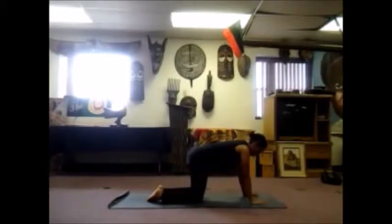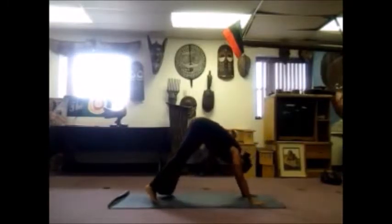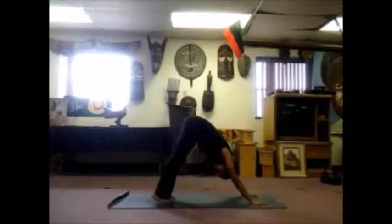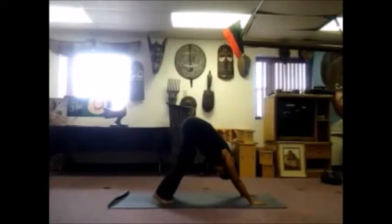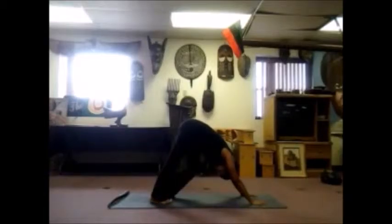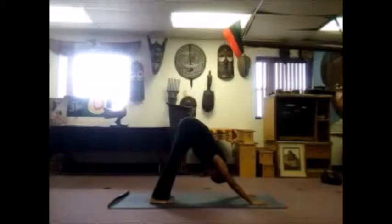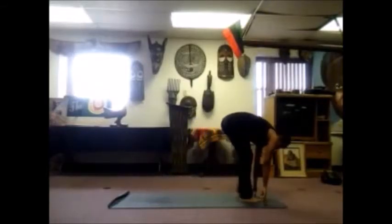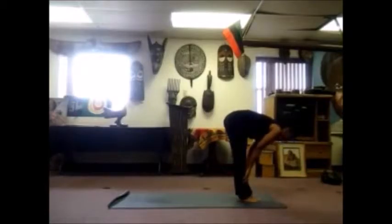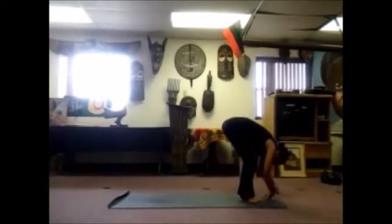We'll come into our first pyramid pose or downward facing dog. Relax those heels closer to the mat. Begin to walk the pyramid, walk the dog, bend your right leg at the knee, pushing the opposite heel closer to the mat. Let's go a few more times, warming up the backs of the legs. Whenever you're ready, relax your heels down. Bend your knees, look forward, step your right foot up between your hands and your left leg up between your hands, relax your forehead down.